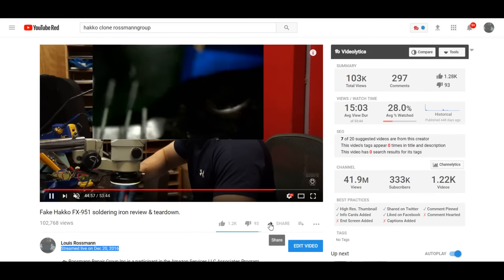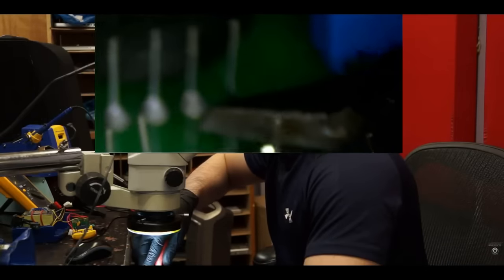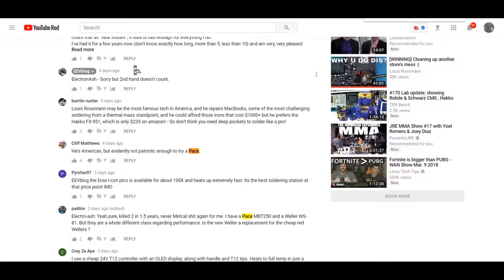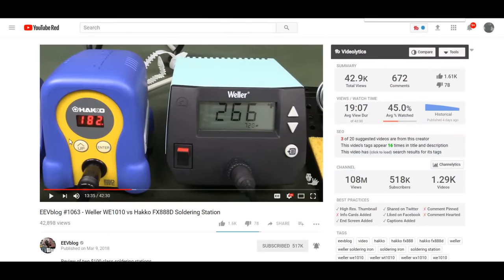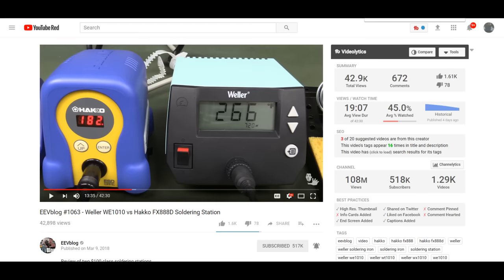They didn't even bother cutting off the leads. Some of this stuff is just shameful — you should cut off the leads before you send the thing out. What I'd like to do is get one of these knockoff stations and see if they have improved at all. Because if they have improved, I would argue there's genuinely no point to buying a station that uses the old technology if you could get something that uses the new technology. I would happily take a generic station with the new technology over a name brand station using the old technology.